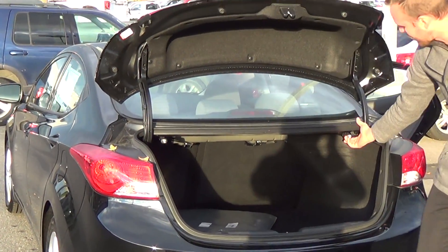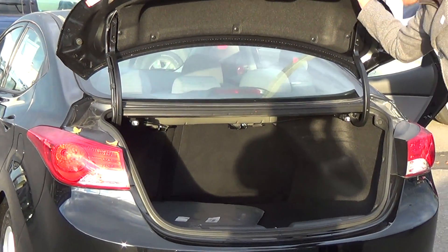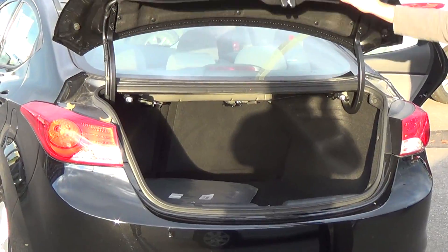If you need to fold your seats down you can pull the release from here or from here. It is a 60-40 split so lots of room for skis, shovels, whatever you need.